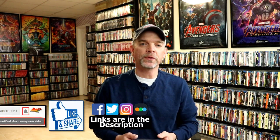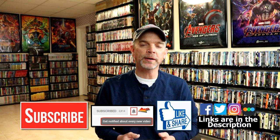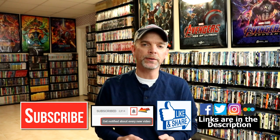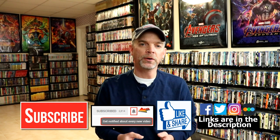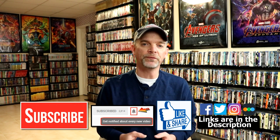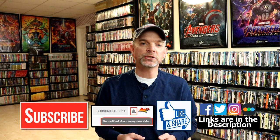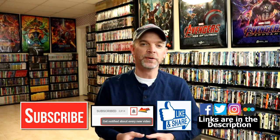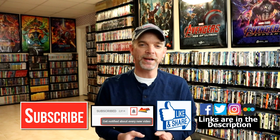Please leave me a comment below — let me know what you think about this particular steelbook release. I really do enjoy reading your comments. If you like what you saw here today, please give it a thumbs up and share the video. If you haven't subscribed to my channel, I'd really appreciate it if you would subscribe, and please remember to hit that notification bell so you can be notified every time I upload a new video. If you haven't found me on my social media accounts, I'm on Facebook, Twitter, and Instagram. If you'd like to check out what I've been watching, you can find me over on Letterboxd — I have links below. Thanks again for watching, and we will see you next time.